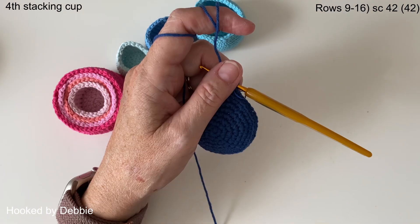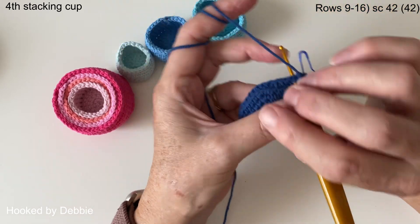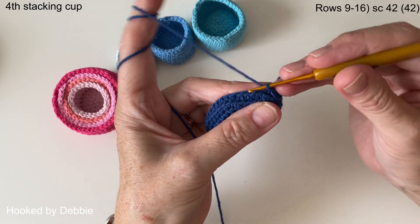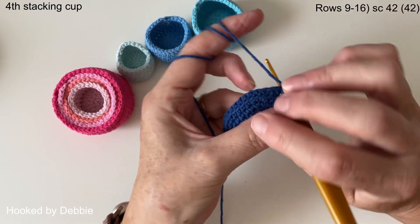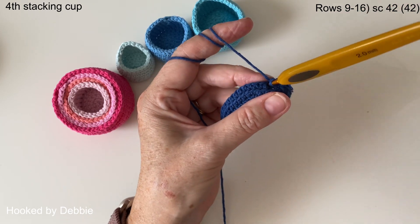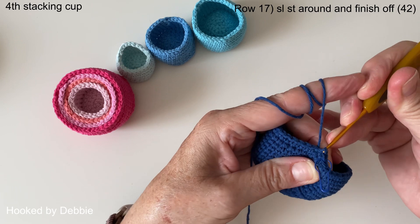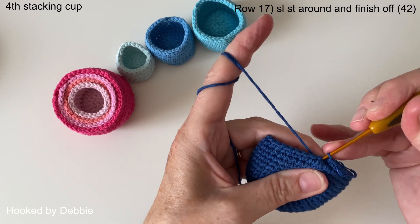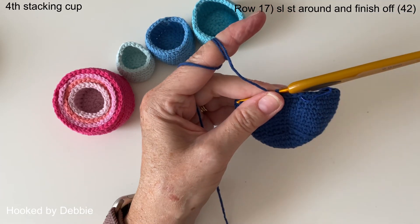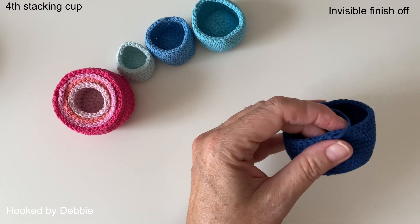Row nine all the way through to row sixteen is just one single crochet — eight rounds of single crochet all the way around to build the size up. Hit pause and I'll see you at the beginning of row seventeen. We're just about to start row seventeen and we're going back to our slip stitches — go through, pull up a loop and bring it straight back through the loop on your hook. Carry on with that and I'll meet you back under the stitch marker. That's all the slip stitches finished — cut the yarn and sew it in.